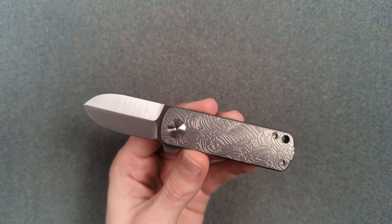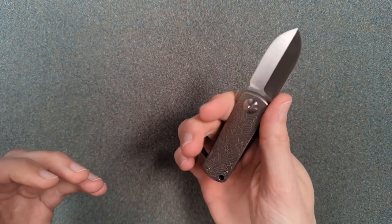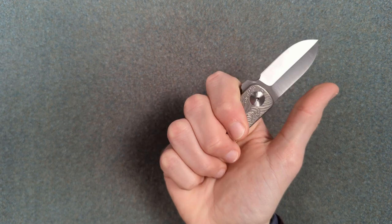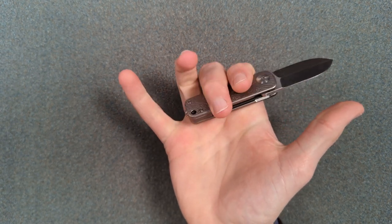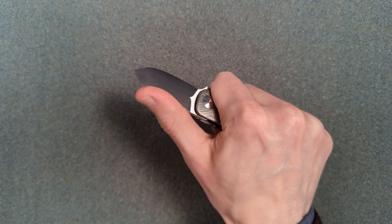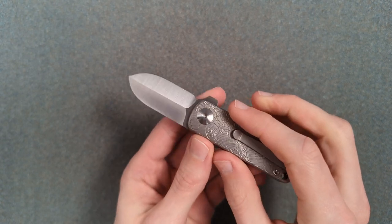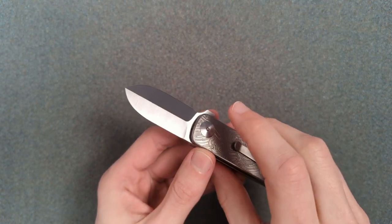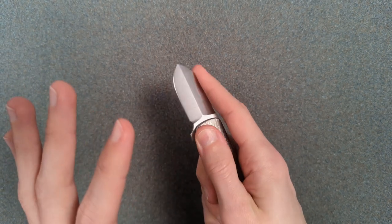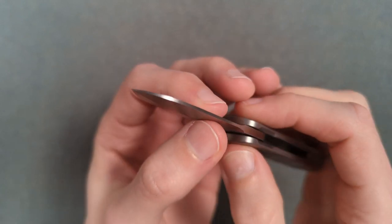One of the things Yen Zanzo is really good at, like Jesper Voxen, is ergonomics. So let's see how this feels in hand for actual use. In my medium-sized hands this is a three-finger grip under normal circumstances, pretty much a full-finger grip. I'm not normally a fan of dagger-ground blades aesthetically, but I think aesthetically on this knife, with the symmetry, it's a very nice choice.